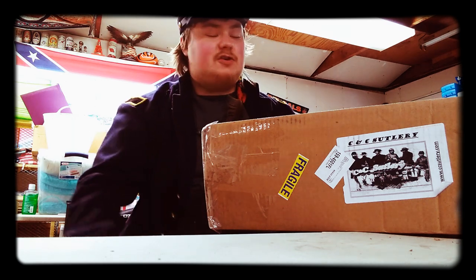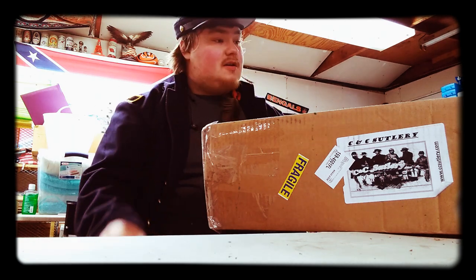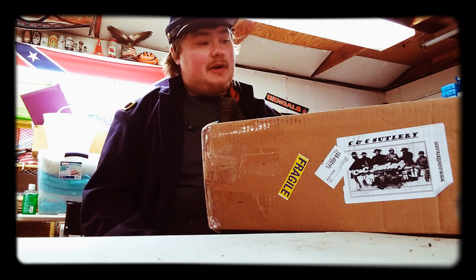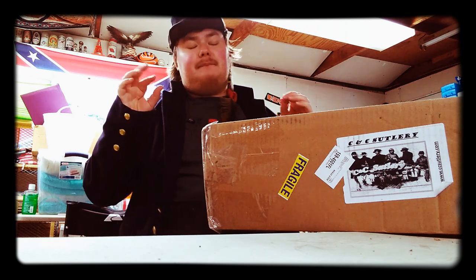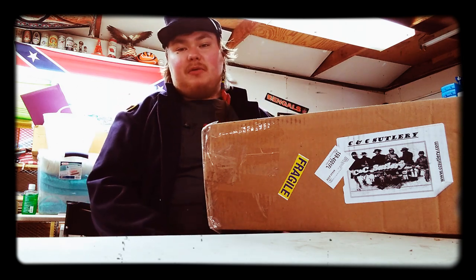They've never let me down. They've gotten something to me that I really needed virtually next day. Amazing people. Highly recommend, go check them out. cncsutlery.com — just go through their stuff. They're amazing, really nice people.